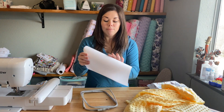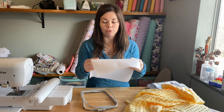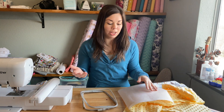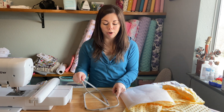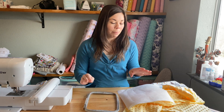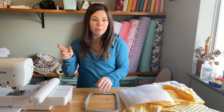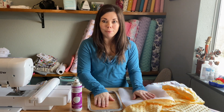So I have my minky already cut out. The only thing I have right now is cutaway stabilizer, so that's what I'm using. Normally I use tear away. I don't think it really matters what you use — I think it's personal preference. And then I have my extremely dirty five by seven hoop. And my basting spray right here. So I'm going to bring you guys closer and show you how I do it.